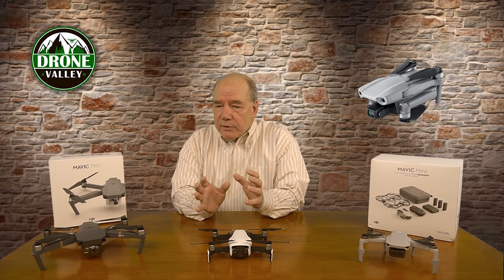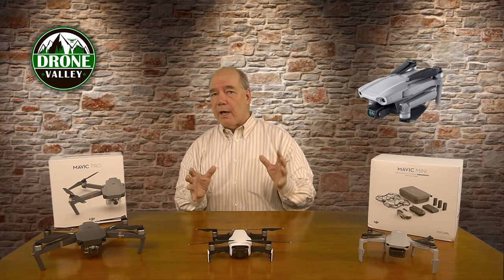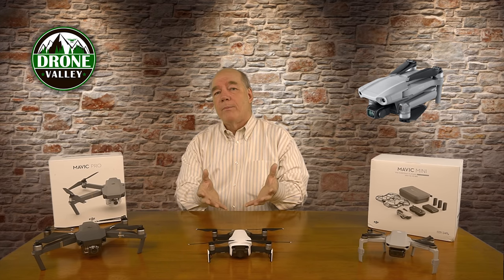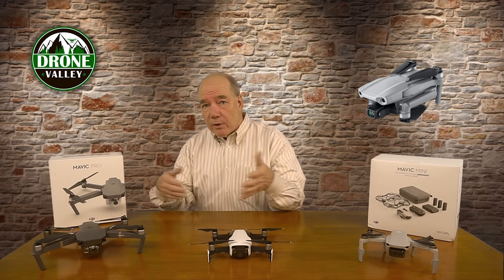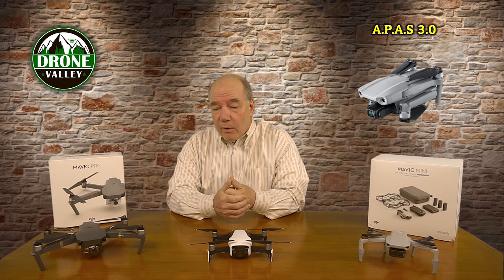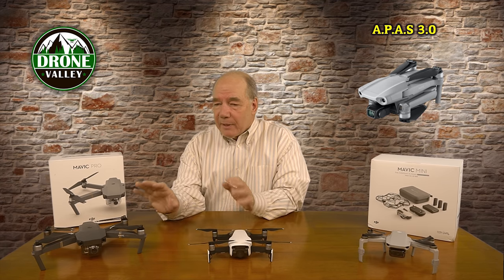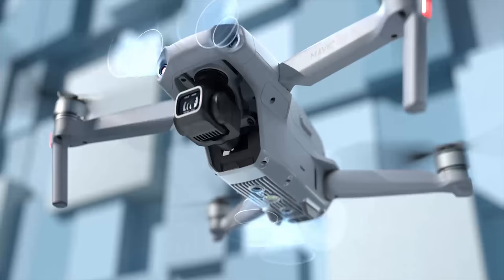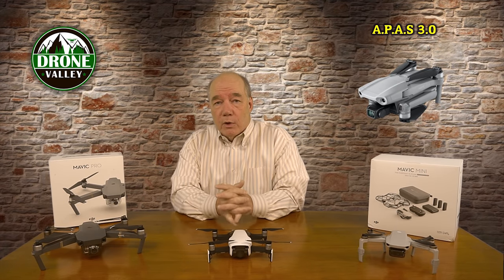Two other technologies are worth highlighting. Skydio made a big splash with their autonomous flying, where cameras around the drone create a 3D bubble of space to detect obstacles and find gaps to fly through. The Mavic Air 2 uses the new APAS 3.0 — APAS 2.0 was already phenomenal, and 3.0 looks incredible. I've ordered the drone and can't wait to try it. APAS 3.0 means another level of autonomous flight when tracking something — if you're riding a bike or in a car, you can put it up in the air, let it fly, and it'll record you without losing you.